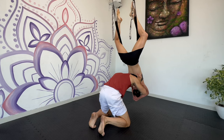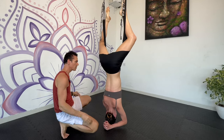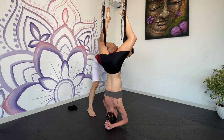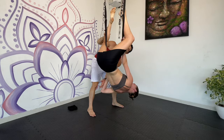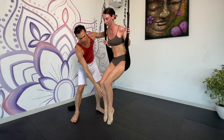The deeper the massage, the greater traction and separation between the discs, relieving pressure off the nerves. To come up, you're going to reach up, bring your feet back together, bend the knees, grab the swing here and under, then unwrap the legs. You're going to quickly jump down into child's pose.